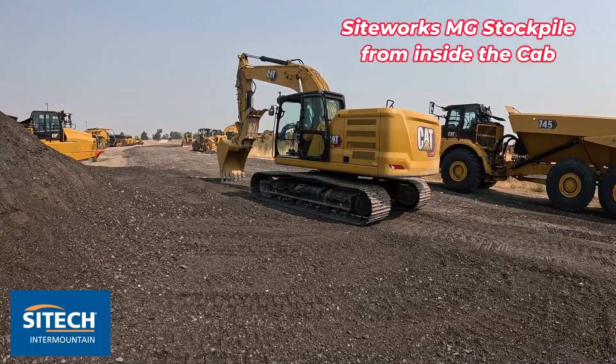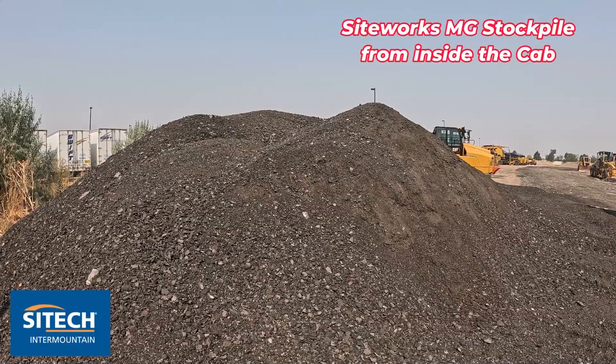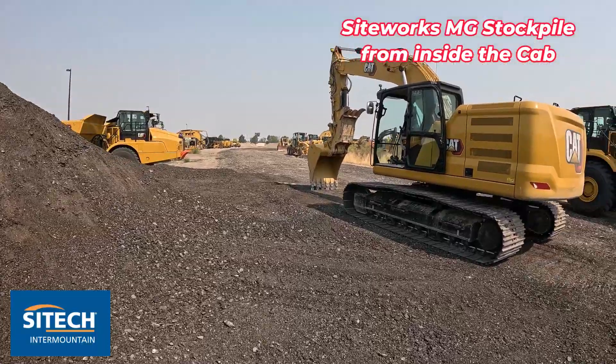But if you've got an excavator, you can go ahead and just climb on the pile real quick and knock the top off so it's even. Then you can just shoot it with the excavator and run the report. So let's go ahead and do it real quick.